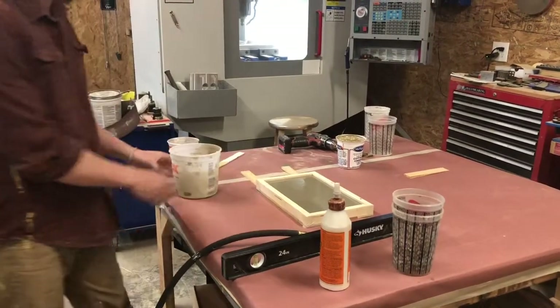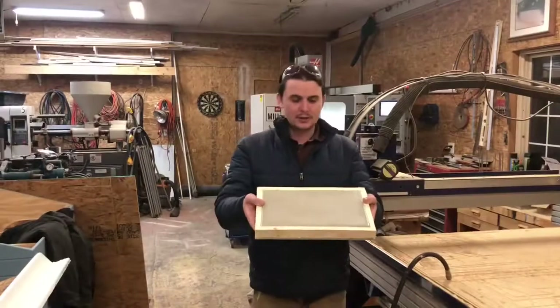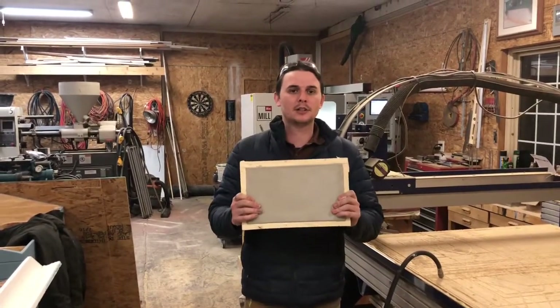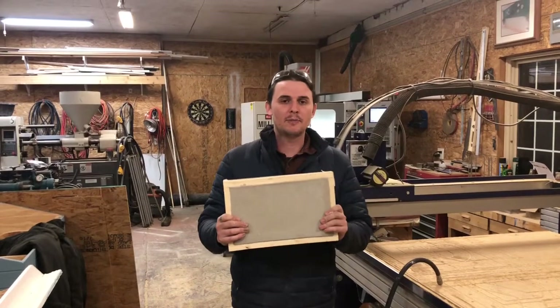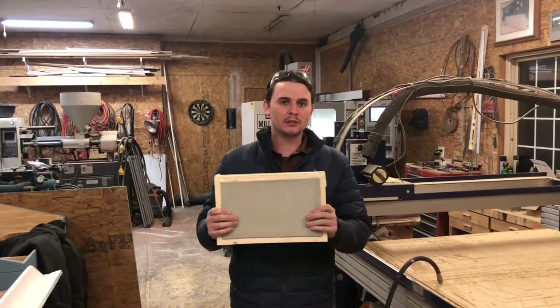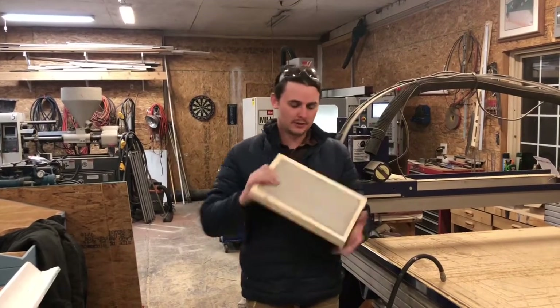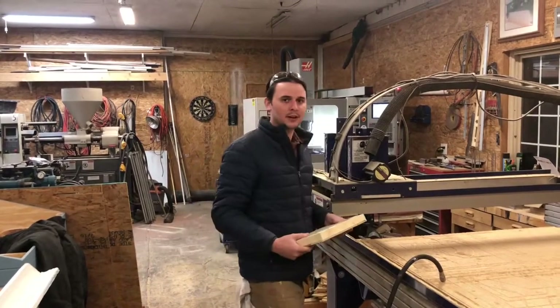Now we let that cure. Here's our part after it's been cured — this is the media we're going to cut to create the model. We need to create a model, then cast a tool, and then we'll have a mold that we can actually make a finished part with. So we bolt it down to the CNC and start cutting.